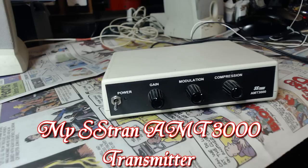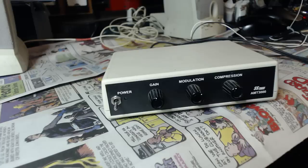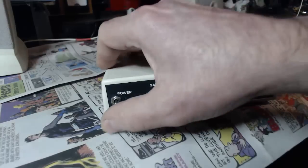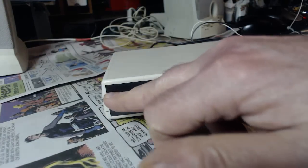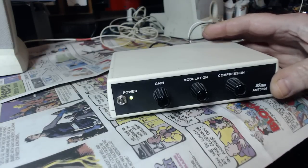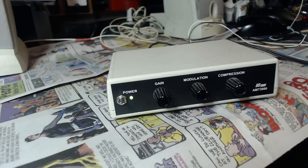Last week I had an inquiry about my transmitter. The guy wanted to know more about it, so I'm gonna have a little segment devoted to my transmitter. This is made by SS Tran and the model is the AMT 3000. I bought this in March of 2013, so it's almost four years old, and I use it almost every day. I bought this as a kit. This one has a power switch because I put that in there myself — I like to be able to switch things on and off. Otherwise you have to unplug the power on the back.